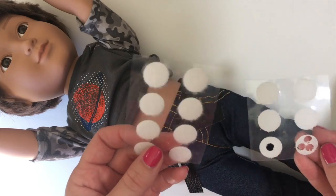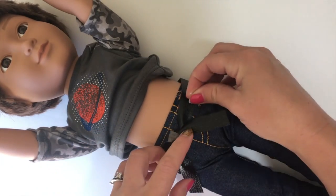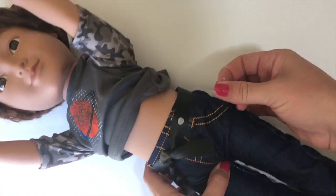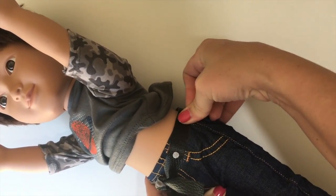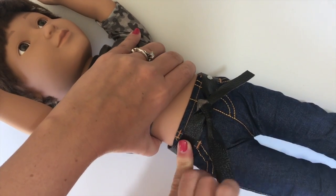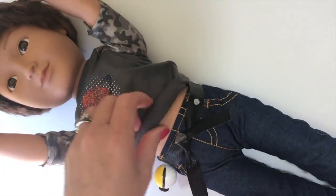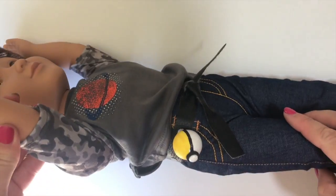Once you know it fits your doll, take Velcro and put pieces around the belt. You can use Velcro dots, use a hole punch to punch out little Velcro circles, or cut out squares — whatever you have on hand. Just attach one side to the belt and the other side to the pokeball, and now your pokeballs can hang from your belt.